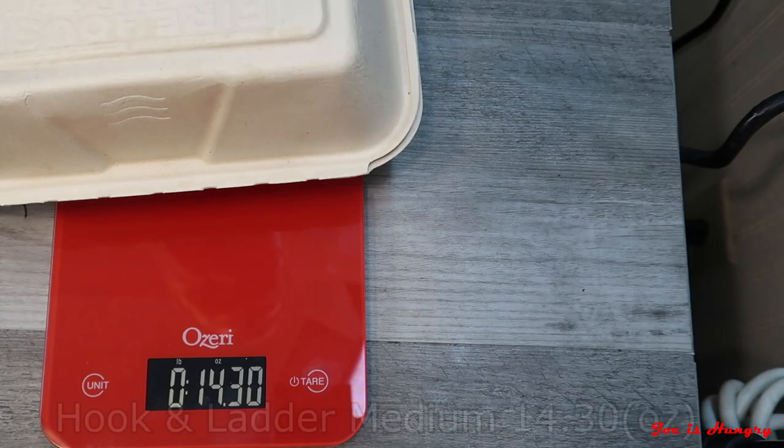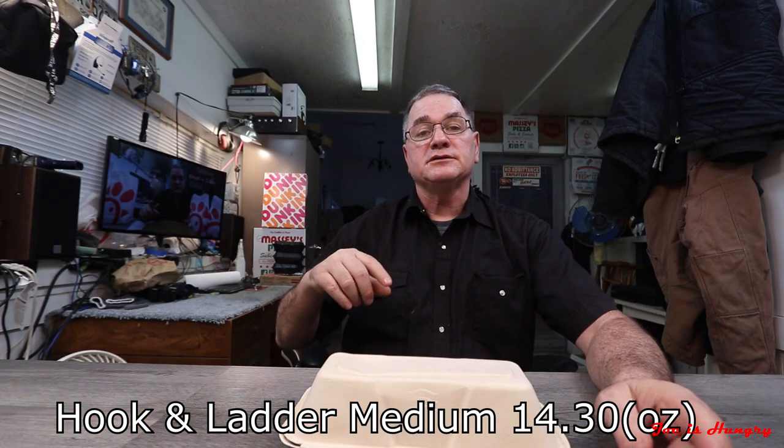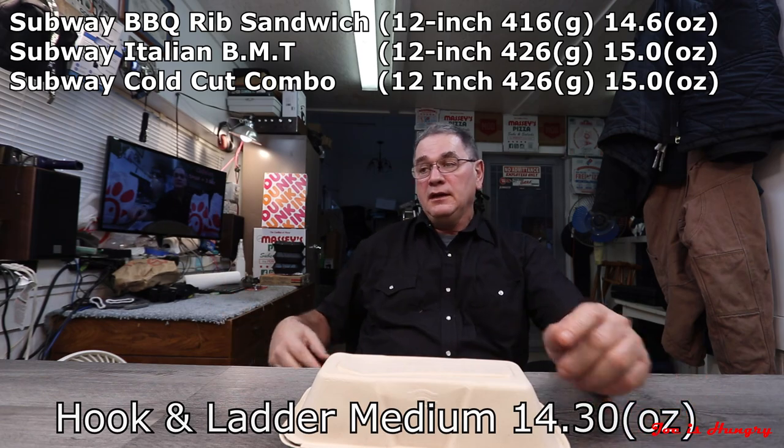I've set the tare on the scales — in other words, I've taken off for the packaging. So let's go ahead and throw this thing on the scale. The everything hook and ladder weighs in at 14.30 ounces. I'll put two or three weights on some other products on the screen. 14 ounces isn't too bad — it's got some girth, it's got some heft — which leads me to the next test.